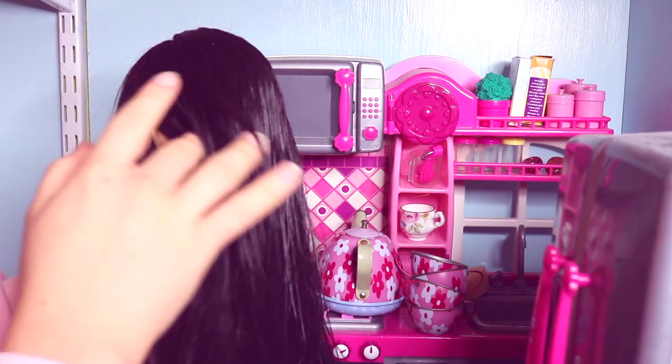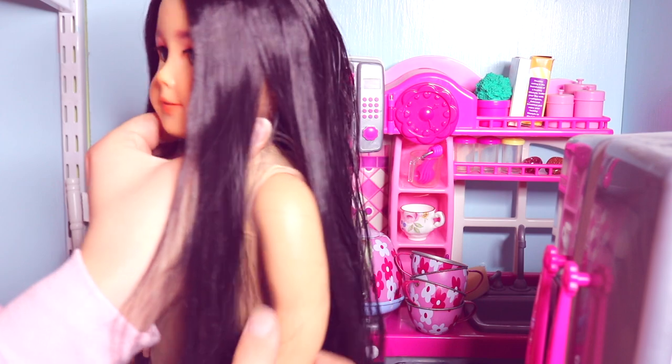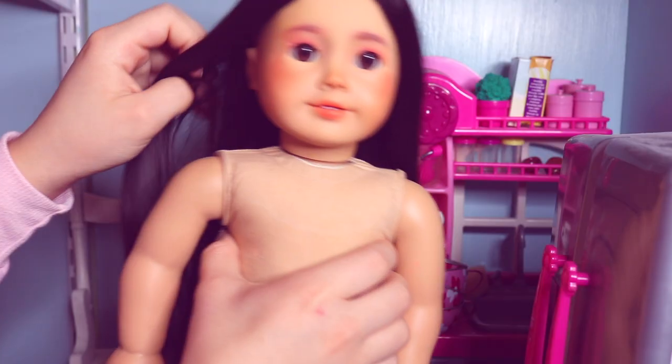Now I let the wig dry, and here is my final product. I think this is the best work I've ever done on wig restoration. Let me know how you guys think I did in the comments. I'm really excited for the doll I plan to give this wig to.